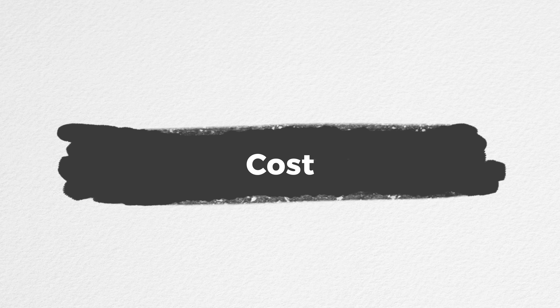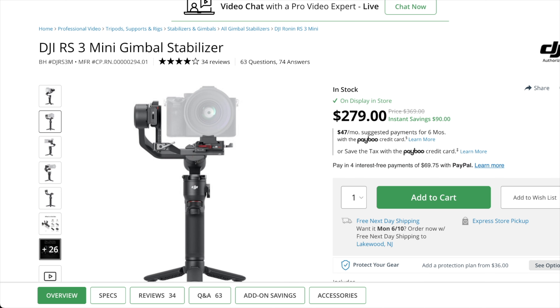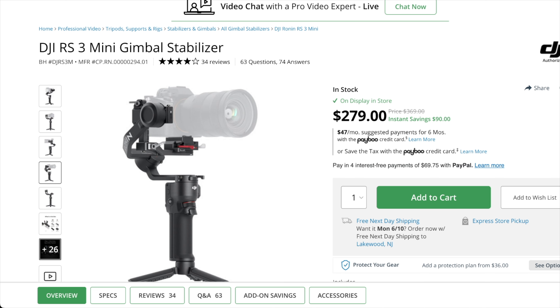My favorite feature of this gimbal is the Bluetooth connection. With my DJI RS2 I often forget to bring a USB-C cable, and even when I do, I have to unplug it whenever I want to play back footage — otherwise it won't let me view it — and then reconnect. Not fun. So it's a breeze using Bluetooth pairing here with no wires to worry about. If you use the included USB-C cable you can control your camera's aperture, ISO, and shutter via the dials, though I prefer to lock my settings manually and prevent any accidental adjustments from the handle.